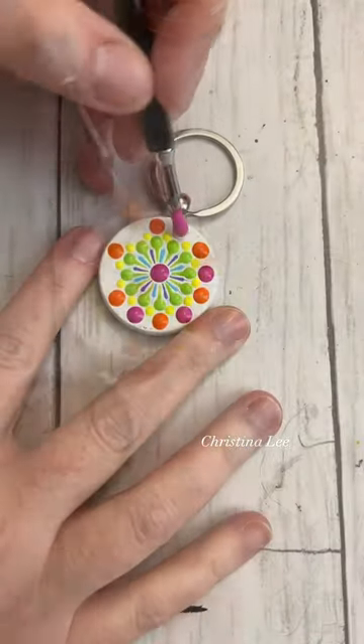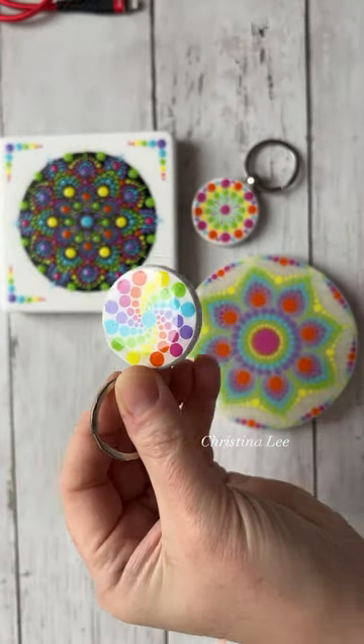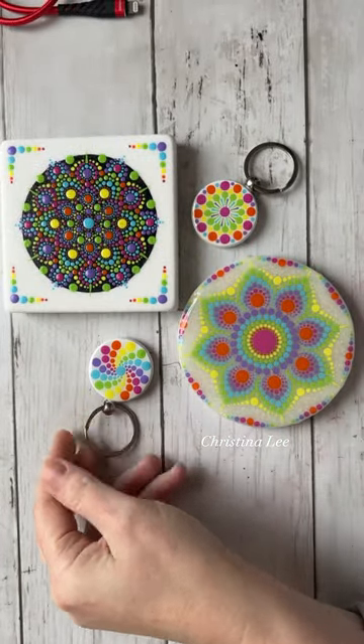This rainbow color palette is from Liquitex, and I absolutely adore it. I highly recommend it 100%. Do you like rainbow artwork as much as I do?